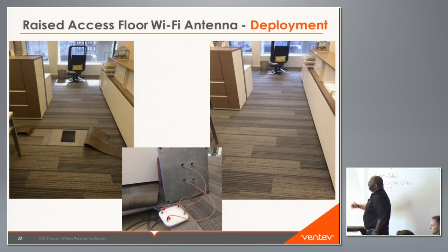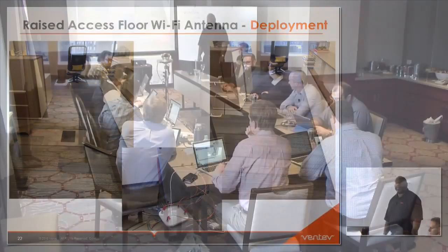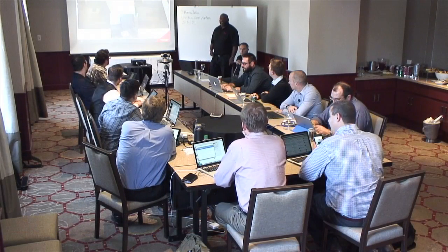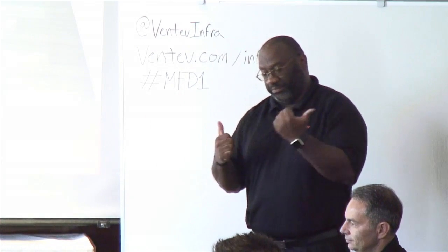This was one of the deployments we did in Philadelphia. On the far left you can see the antenna installed — just one shown before we put it in — and some of the cables and electrical running under the floor. Then once the carpet is down, you don't even see the antenna; you don't even know it's there.